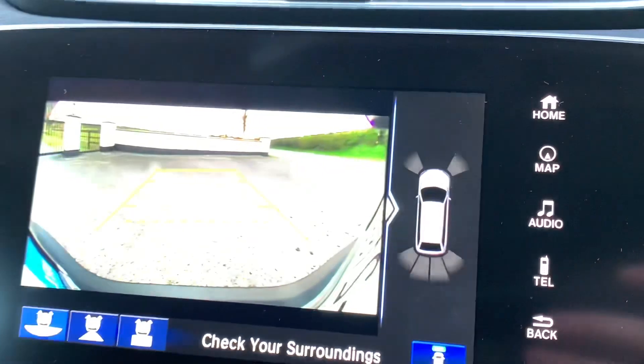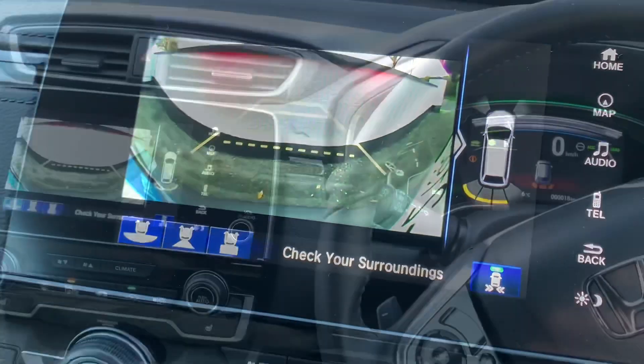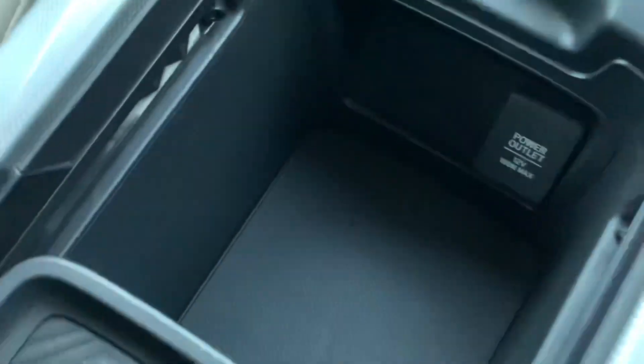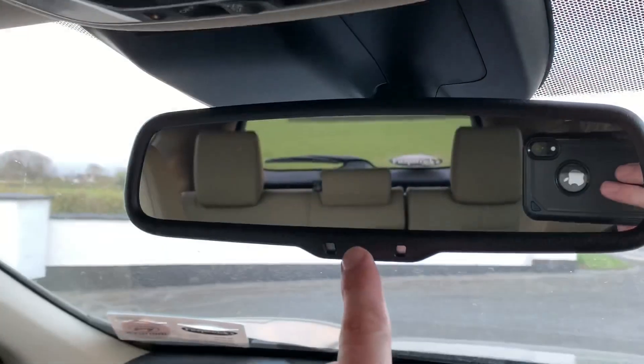The reverse camera can be shown large or zoomed in to display a small map showing where any obstruction is — using both sensors and camera when going backwards. Down through here there's storage, two USB points, and a little more storage below. There's a 12-volt power outlet, and you can move the armrest to access bigger storage behind it — the armrest itself is also adjustable.